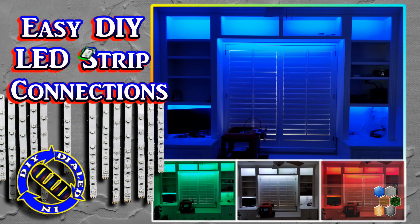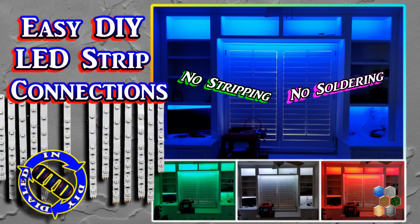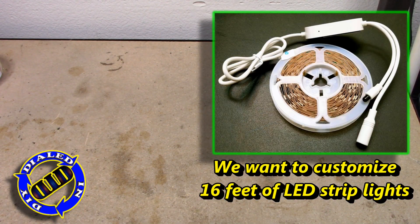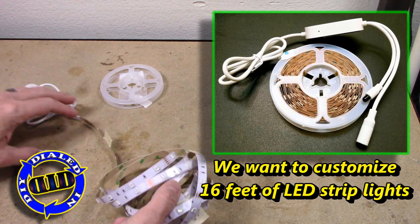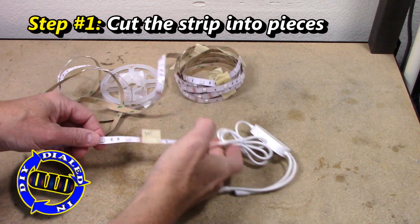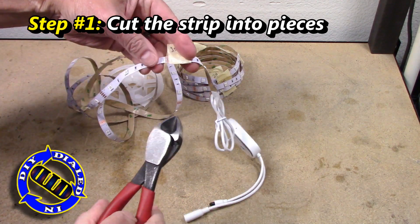Welcome back! Today on Dialed In DIY I have an amazing way to simplify working with LED light strips to make a customized display. I've done a lot of projects with LED light strips and had a lot of fun with them, but there can be a hassle once you've cut the strips and want to reconnect them to conveniently make them work again.